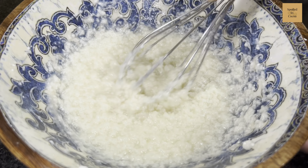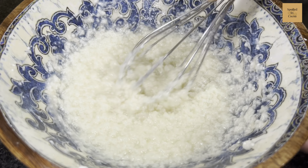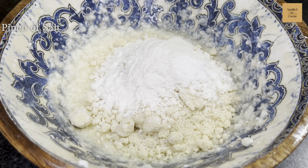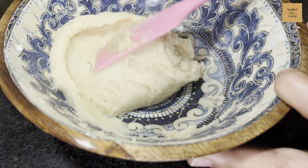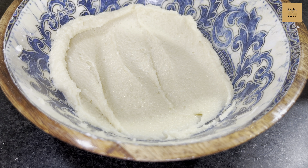Next add in 50g yogurt and mix the mixture properly till all the sugar has dissolved completely. The mixture may look curdled but that's okay. Next add 50g almond flour and 20g all purpose flour, and finish it off with a pinch of salt. Mix everything together with a spatula till no flour is visible and a batter is formed. Do not over mix — stop once you see there is no flour visible.